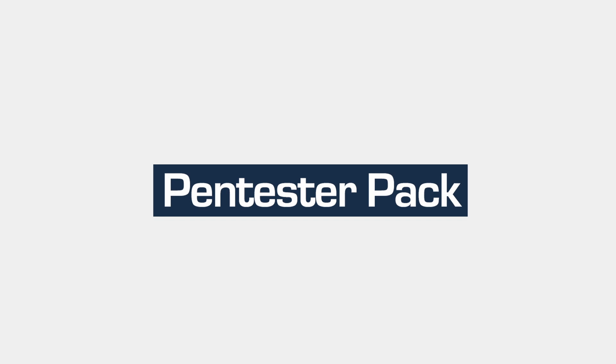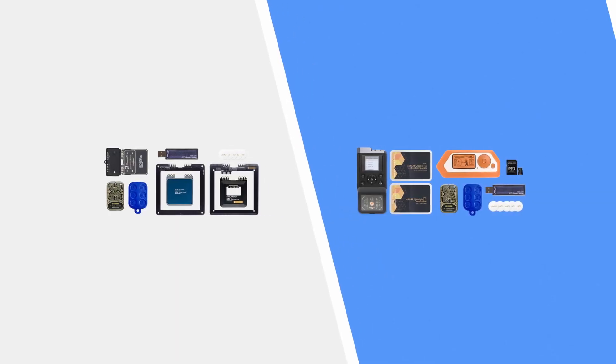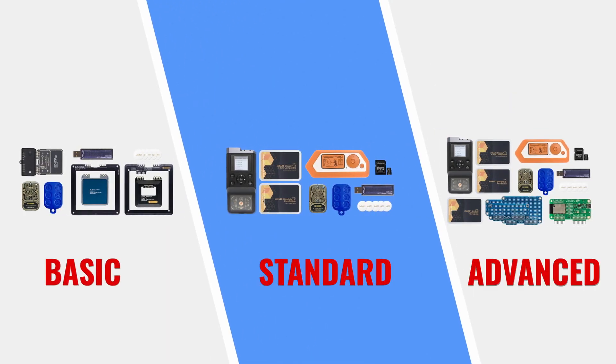The Lab4One Pentester Pack has three tiers: Basic, Standard and Advanced, which correspond to different user requirements and budgets.